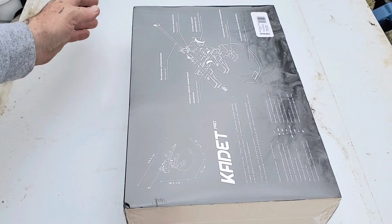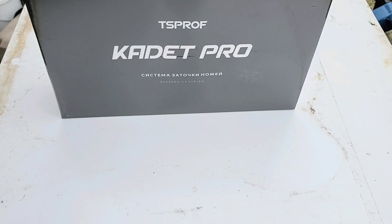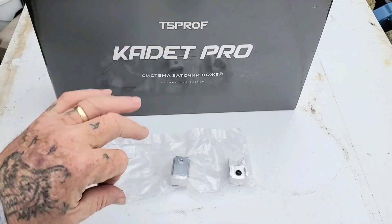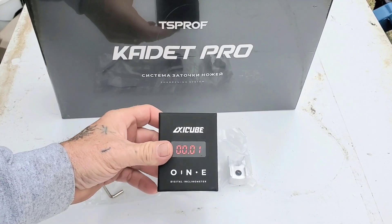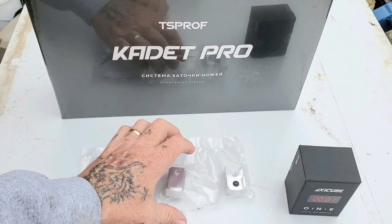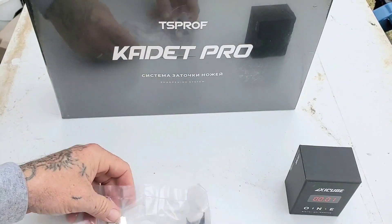Not only do we have the Cadet Pro, but we also have little clamp adjusters. This here is like a little angle finder — I'll show you how that works in a second. These are clamps, and what they do is bring your clamps close together. They've got this little space right here that allows the wheel to fit in so they can come together.